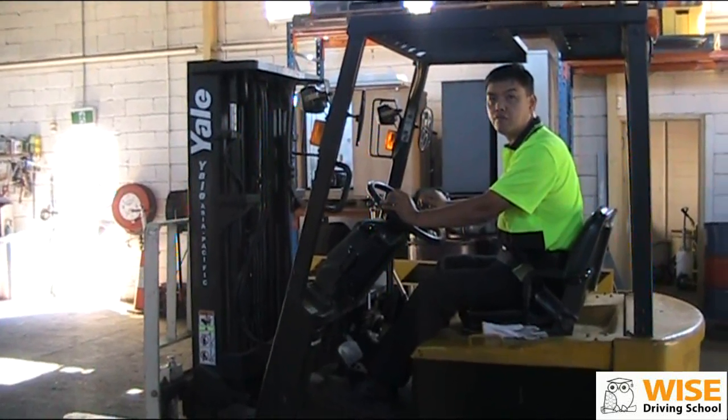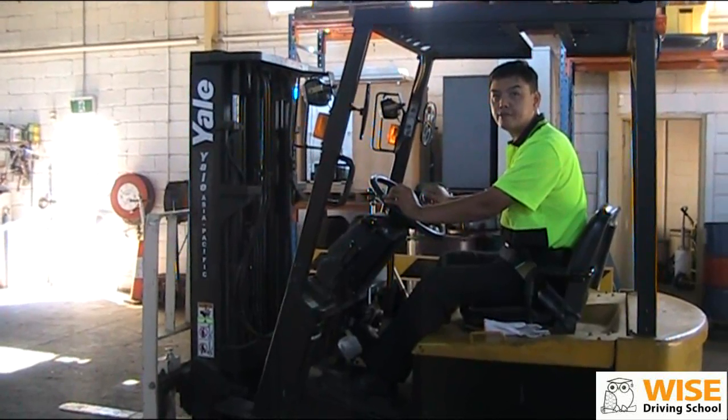So this is called a forklift running check. Thank you.